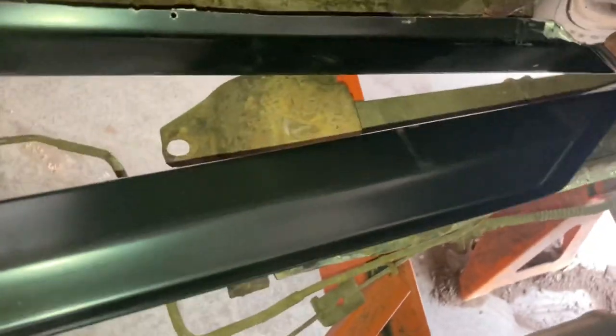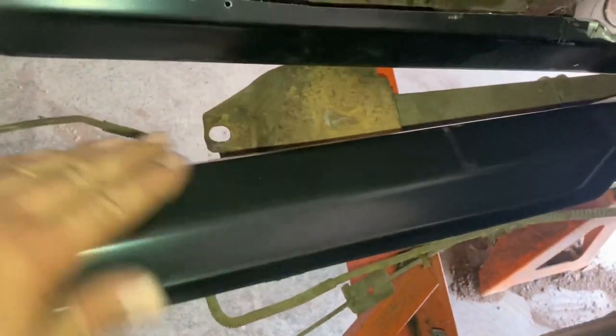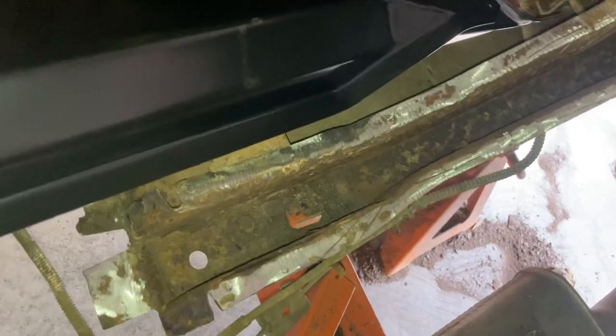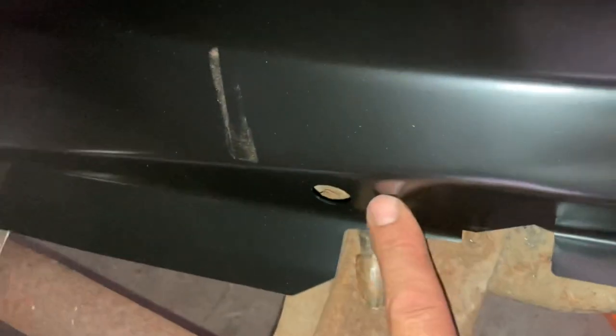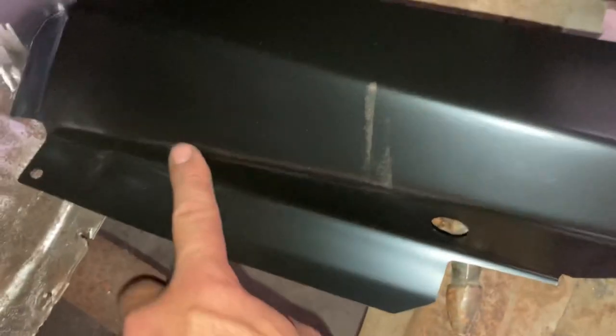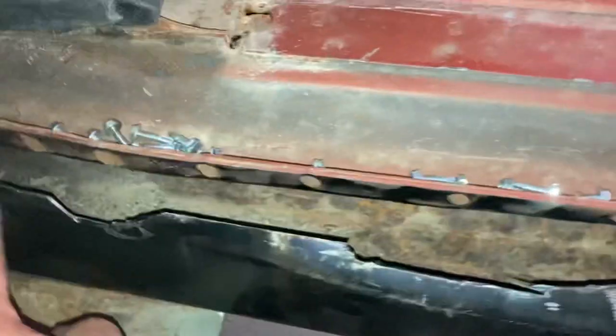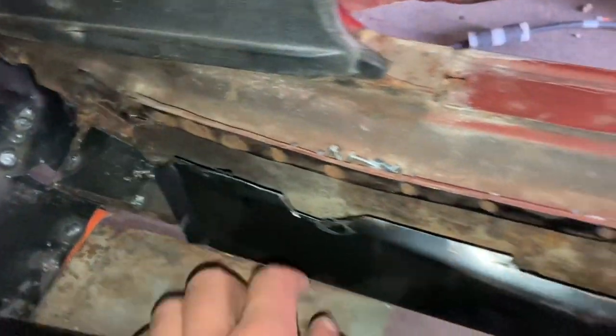To make a coupe rocker panel — here's an uncut one — work in a convertible, you literally just have to cut this top ledge here off, all the way to the end of it. When you get to the front side, you've got to get a little creative and follow this line, like I did on this one. I notched it a little bit, but then it will actually lay up in place like it's supposed to.